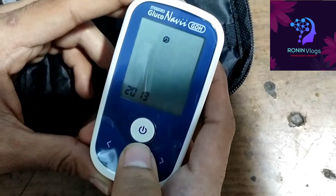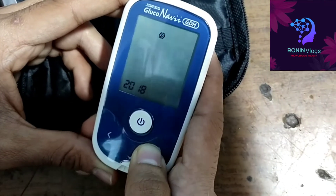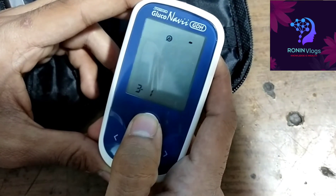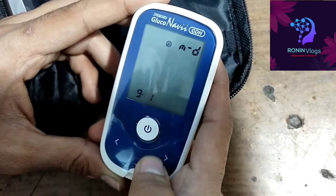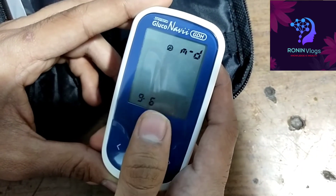In settings I need to change the year — just one time press — then the month and date come up, so I will change the month and date. It is clearly indicated on the display which one is month and which one is date, so there is no confusion.